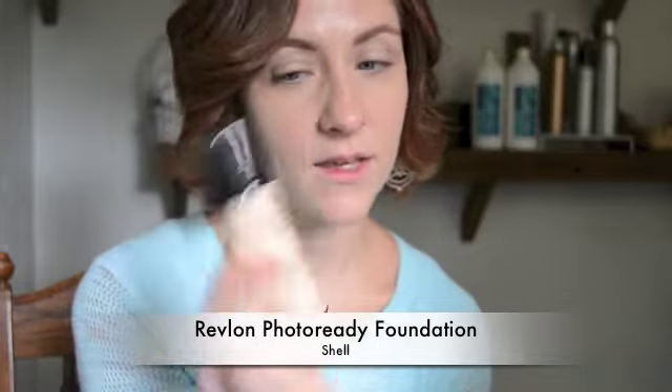I'm trying out the Revlon Photoready Airbrush Foundation in Shell, which is probably the lightest shade they have. I really like it — it's a bit of a dewy finish, almost a satin finish. I did about two layers of it and I do really like it. I wouldn't necessarily put it in the same category as Make Up For Ever HD or Smashbox Camera Ready, but it's pretty good. On top of that I also did a bit of concealing with Select Cover Up from MAC.